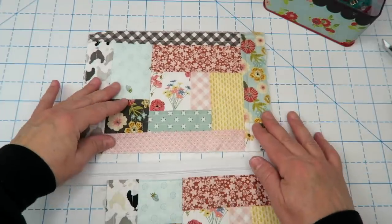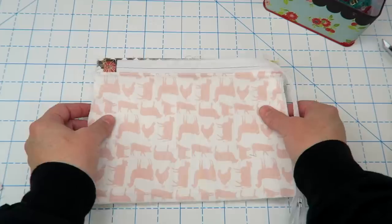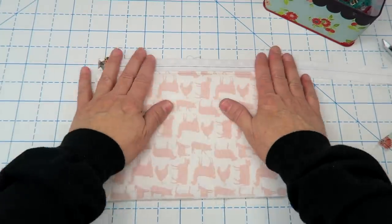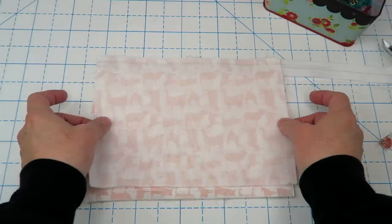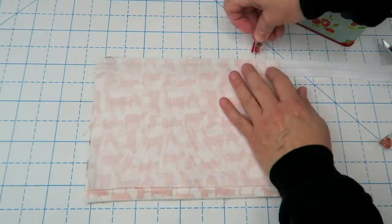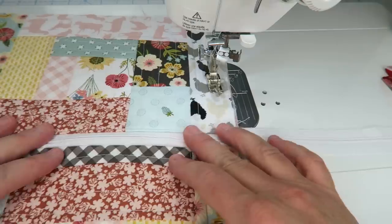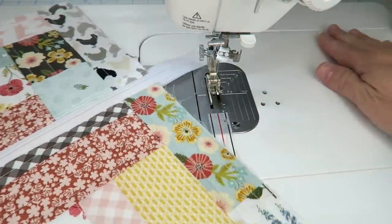Now we're going to add the other panel. Place the second panel right side up, then lay the zipper right side down again, lining up the side edges. The zipper tab should already be in by a quarter inch from where we sewed it to the first panel. Place the second piece of lining lining up the side edges and top edge, take it to the machine, sew along the top edge, then fold open, press, and run a top stitch to secure.